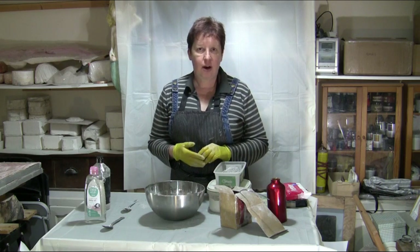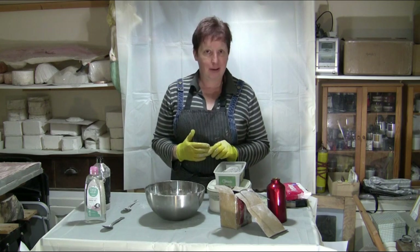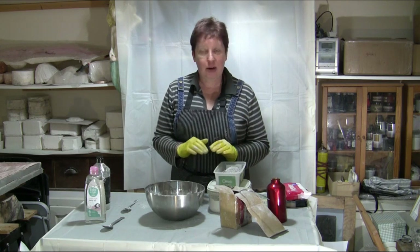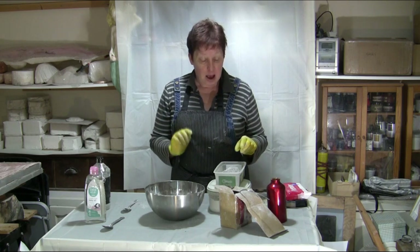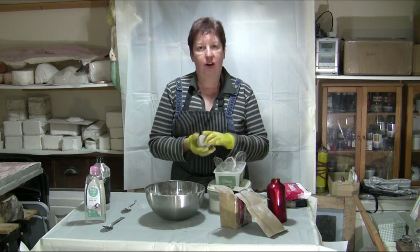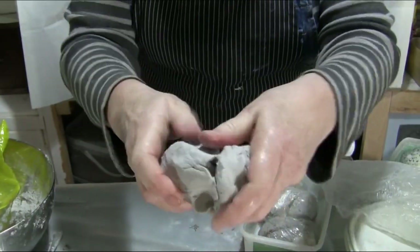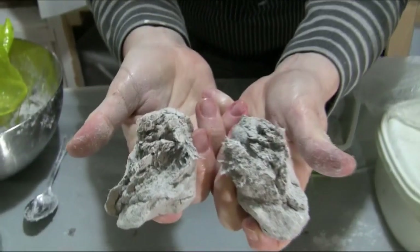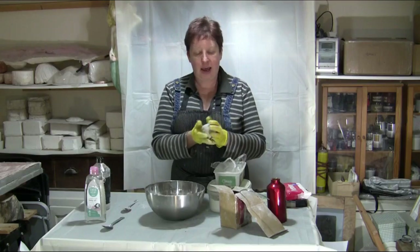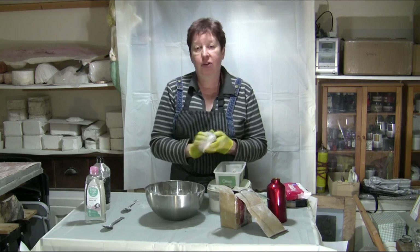If you have any allergies or know these things might cause you a problem, don't try this. But if you want to have a go, this is one where I added a cheap filler from Poundland, and as you can see, that's a lot smoother. I could make a complete piece, apart from the final layer, out of a mixture like that. If you want it really smooth, you're going to have to use the commercial clay, or you can use a mixture of one part commercial paper clay to two parts of your own clay.